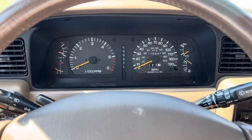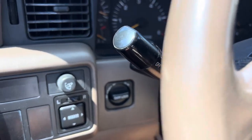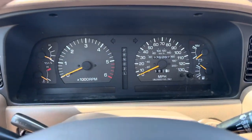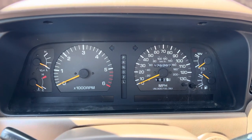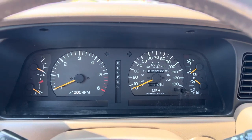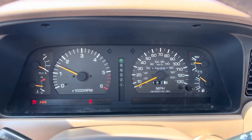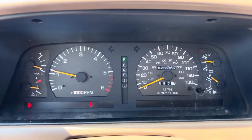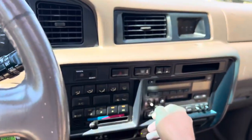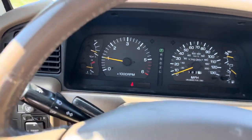Hey guys, this is Chris with the '97 Toyota Land Cruiser triple locked — excited to get this truck, it's hard to find with the triple locker. I got it from a retired doctor who bought a farm; he said he never really took it off-road, just on the farm, and never really used the triple locker. But we tested it and it works great. One hundred and seventy-five thousand miles, which is actually pretty low for these trucks, factory radio, cold AC.